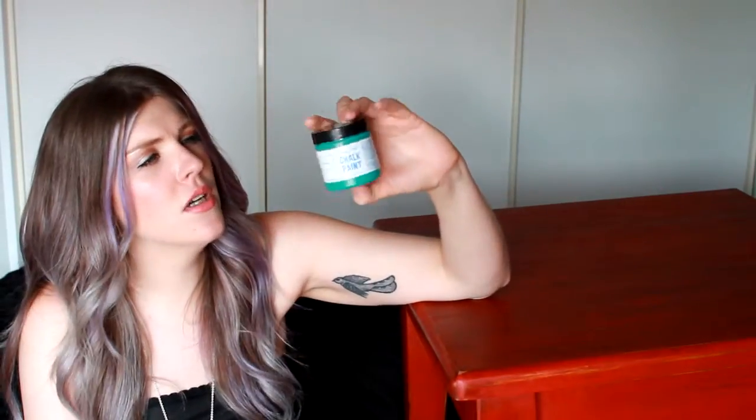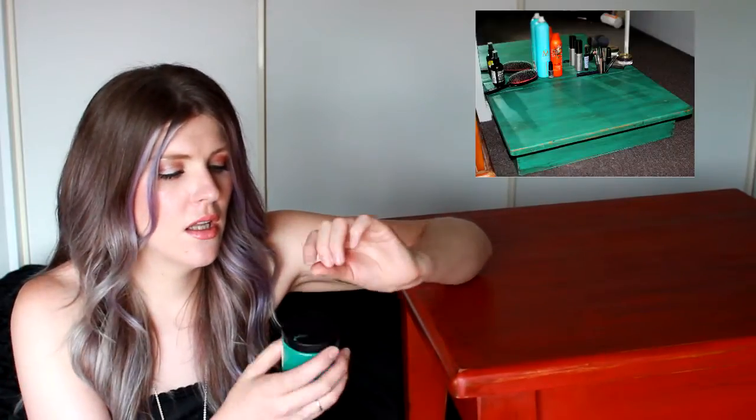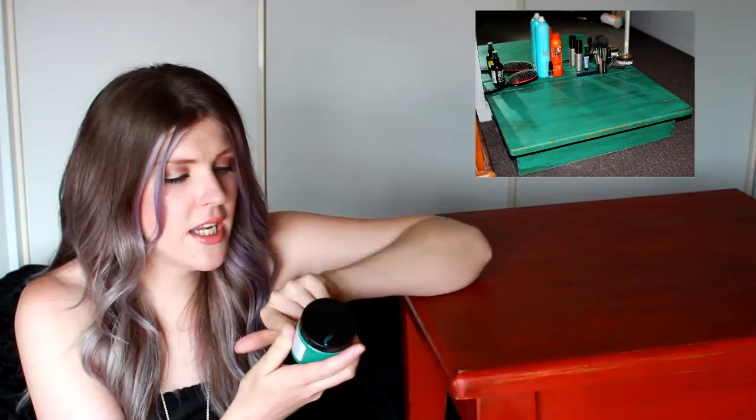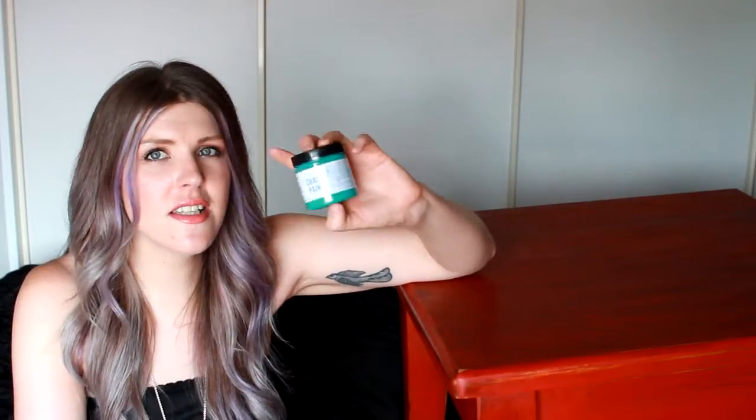This smaller size is a test pot — this is in Florence. I did another project, an old retro school desk in this paint, and this has a little bit left. It's 118 milliliters and it's $25, and I probably have about 25 mils left — that's 4 fluid ounces, so like two thirds of an ounce. I just don't think this size would be quite enough to do this table.